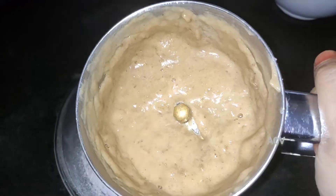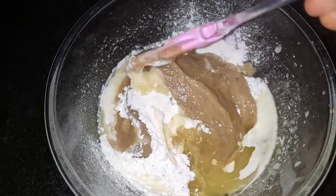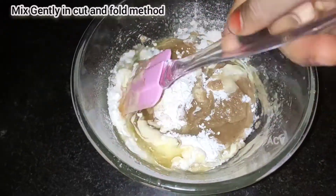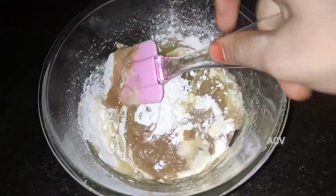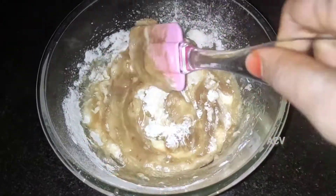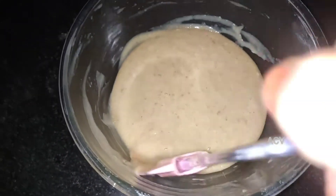Now we are going to grind the dates. We will mix the texture and then fold it in using the cut and fold method.